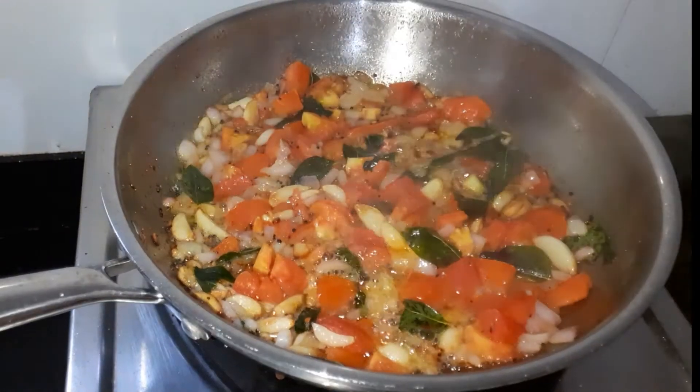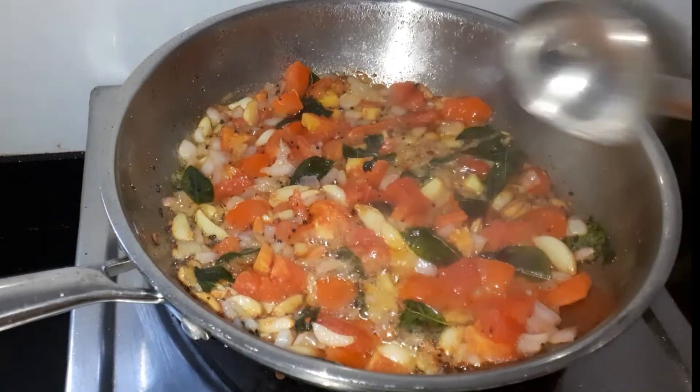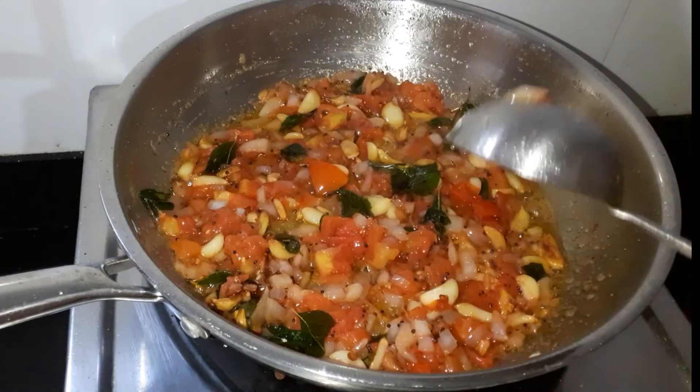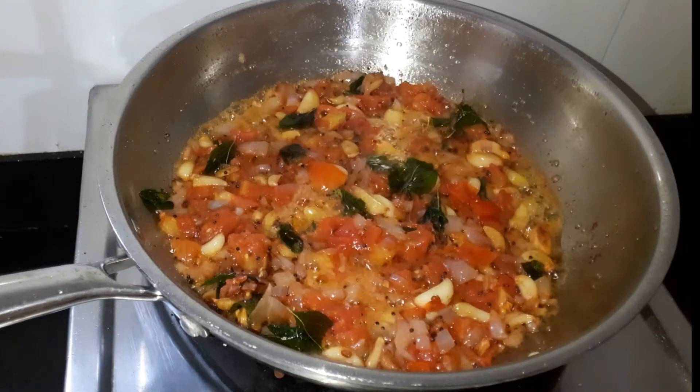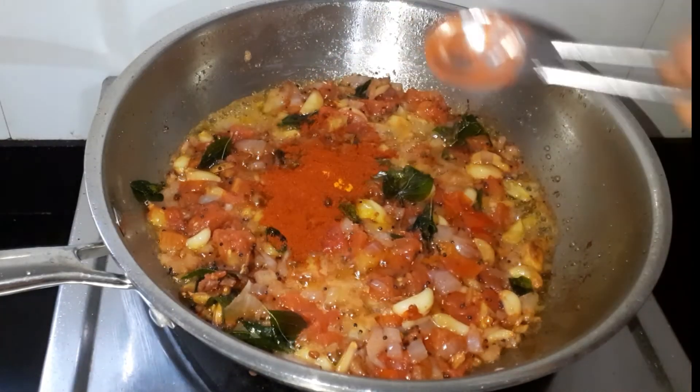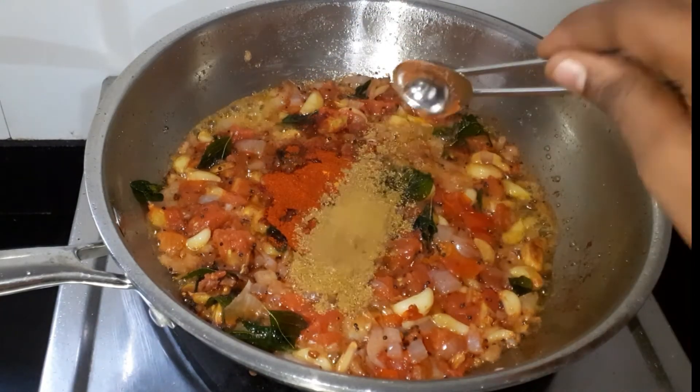Now the sauce is cooked in the pan. Now let's cook the sauce. Let's do the sauce — 1-2 tsp of the sauce, 1 tsp of the sauce, 3 tsp of the sauce.